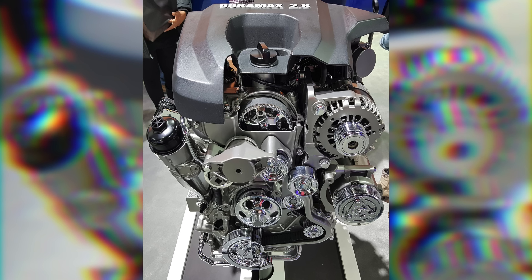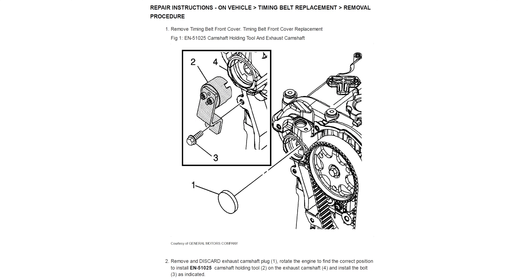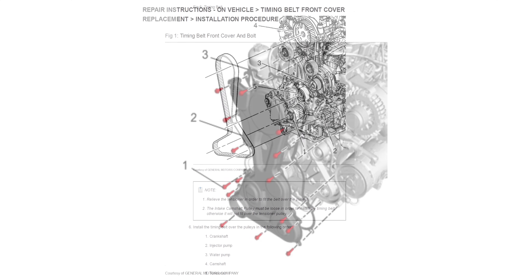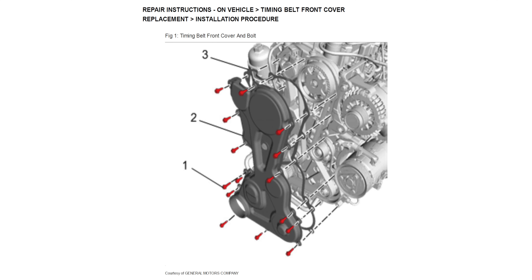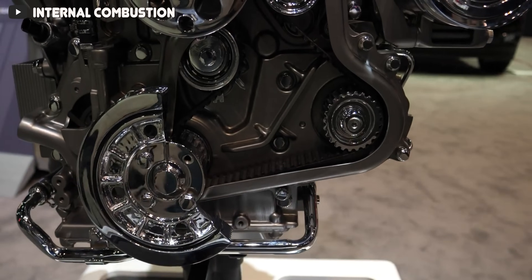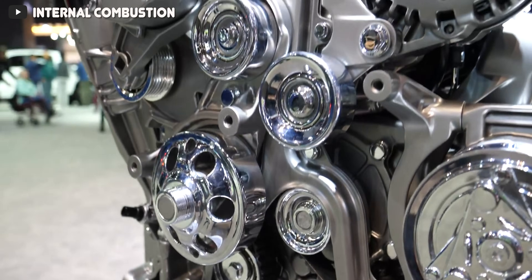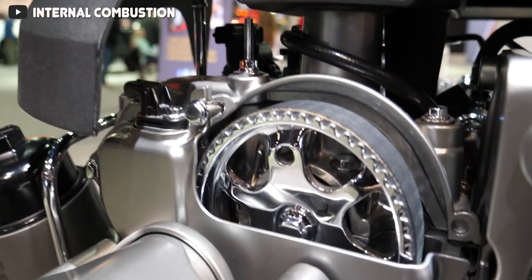One issue with the 3 liter Duramax was its timing chain system mounted at the rear of the engine, requiring transmission removal to service it. The 2.8 liter Duramax also lacks a gear-driven cam system, but uses a timing belt rather than a timing chain, with a 150,000 mile replacement interval — and it's at least mounted on the front of the engine. They presumably avoided a timing gear system to save cost and reduce noise, vibration, and harshness, since it's the baby engine meant for the baby truck, not meant for heavy work like the 6.6 liter Duramax.